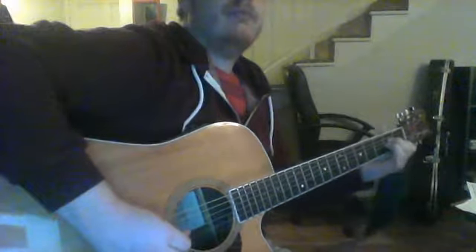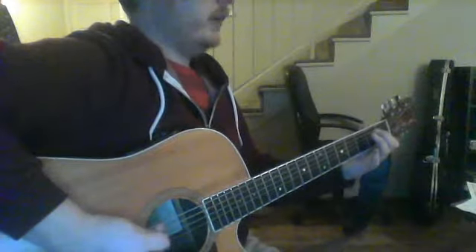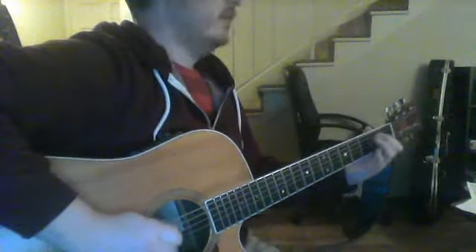So there's section one, which brings us to our C. When you get to this one, you've got to fret that. Your first finger is going to go there. If you want to practice just that, go C.